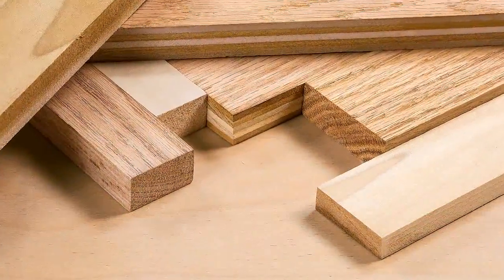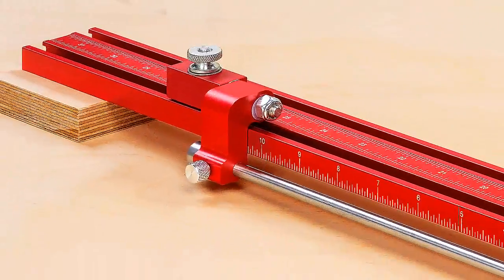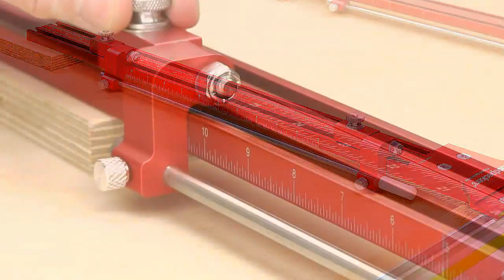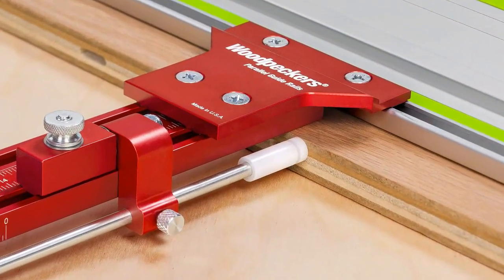To rip thin stock or make cuts less than ten and a half inches, the side scales are used along with narrow stock ripping guides mounted to the flip stops. Just set the rear flip stop to the desired dimension. It couldn't be simpler.